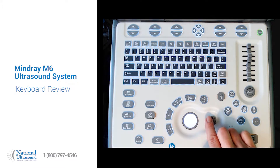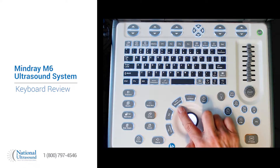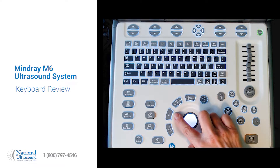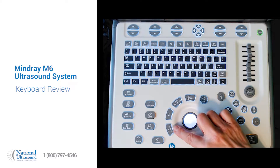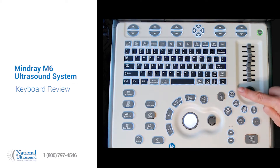Around the trackball is the enter or set button, update, measure, F5 which is programmable, a cursor button, and this is a multi-functioning button. The depth is here right beside the freeze. F6 is another programmable button. All the modes are situated here: PW, color, B, dual power, CW, and M mode.